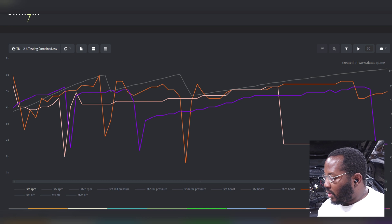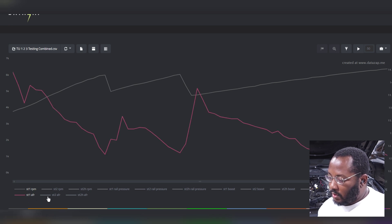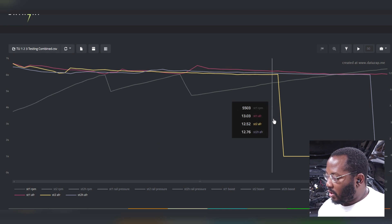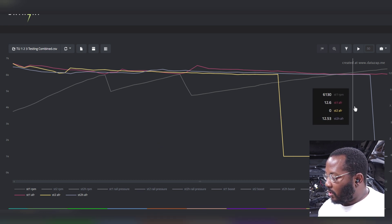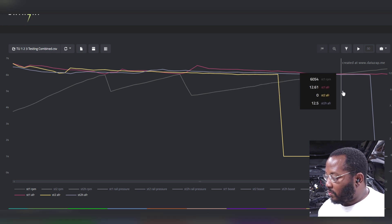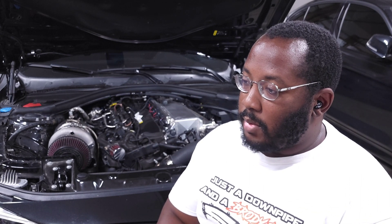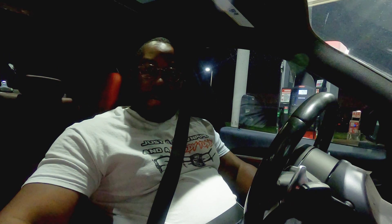The last thing to look at is AFR. Even though this typically isn't an issue, we just want to make sure everything is healthy. Stage one, stage two, and stage two plus are all targeting the same 12.5 AFR, with 12.6 to 12.5 towards redline — exactly what you'd expect on pump gas on a safe tune, around 12.5 to 12.6 when hitting higher timing and boost levels. The data pretty much speaks for itself. If you need help going through logs on your car, feel free to reach out. Thank you for watching — I hope this helps, and leave any questions or comments down below.